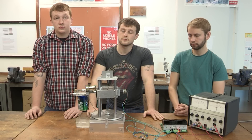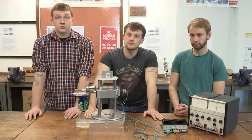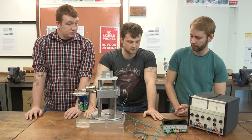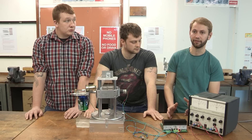As potential design engineers of the future in your chosen field, can you tell us what you feel you've learnt from the module, and what you feel has been most beneficial? I think we learnt a lot about the importance of communication between the design and the manufacturing.